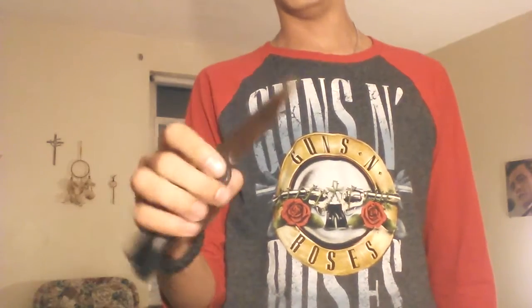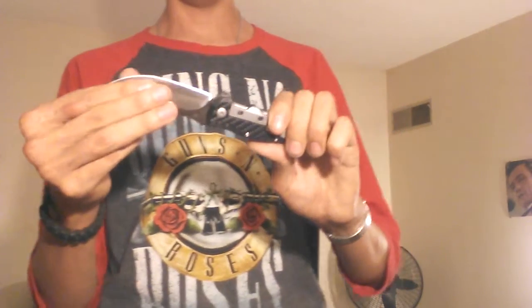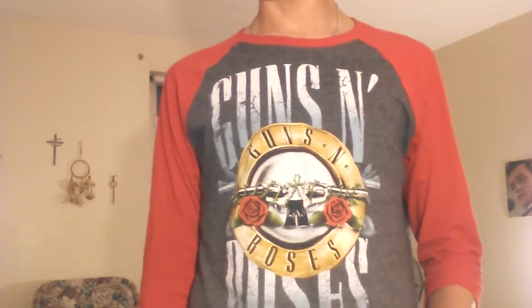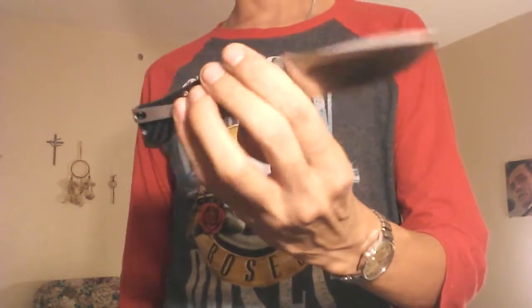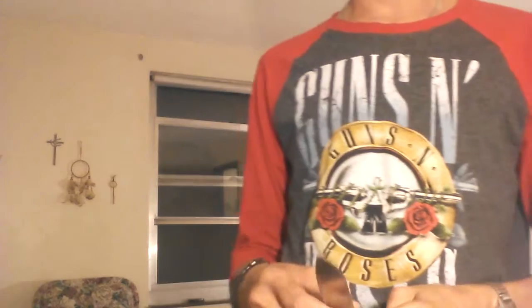I got this knife in a trade not too long ago for a ZT0200. You can go check out my unboxing of this to see the exact date if you want. It's been about a week or two and I'm already trading it off. I gotta always try something different. This is a good knife, I like it, but there are things that keep me from carrying it as much as I would like to, and I'll get into that at the end of the video.